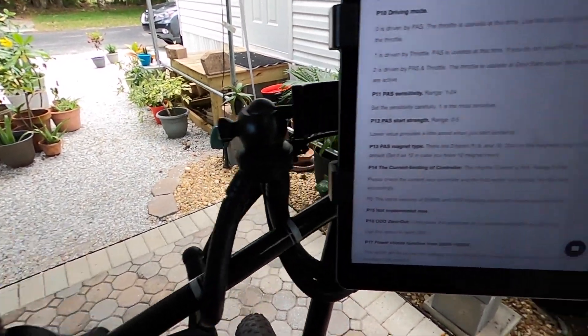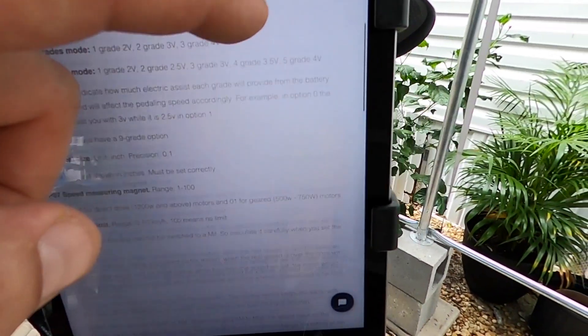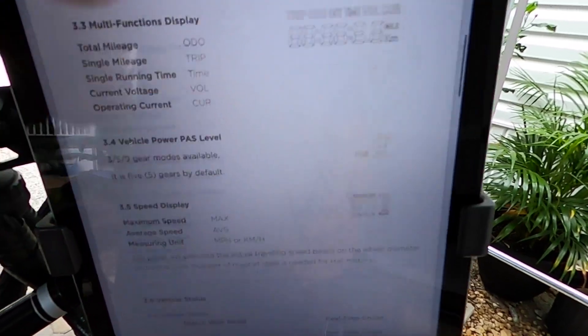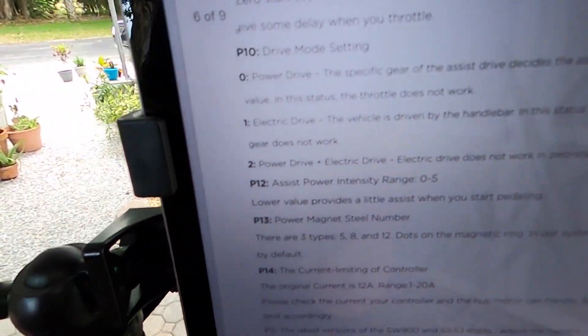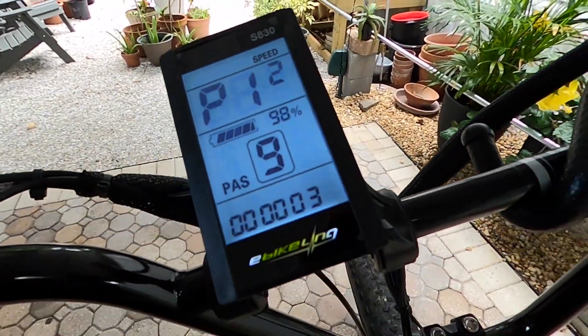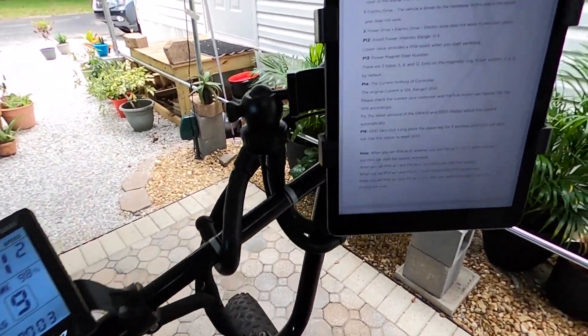From there we're going to go to P12. I'll go back to the manual for this — I like the layout of the manual. P12 is assist power intensity and I put that on three because paths can get a little tricky.